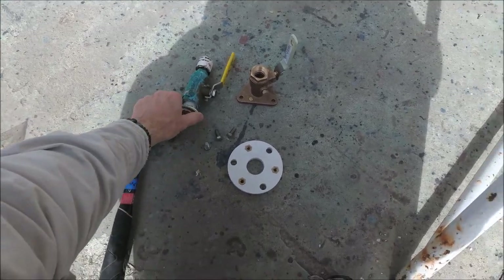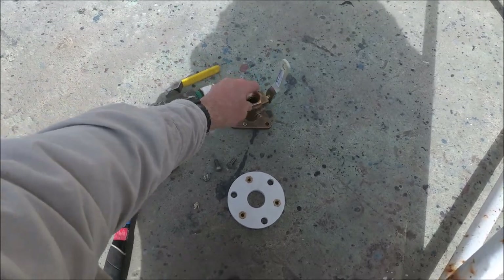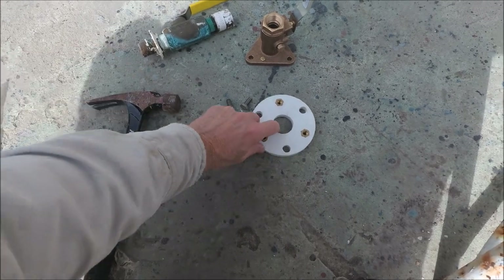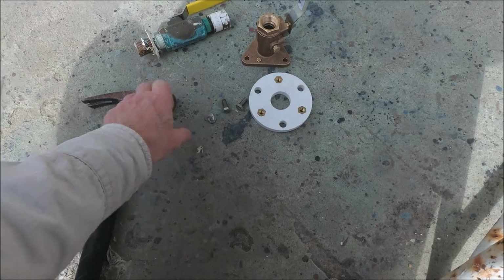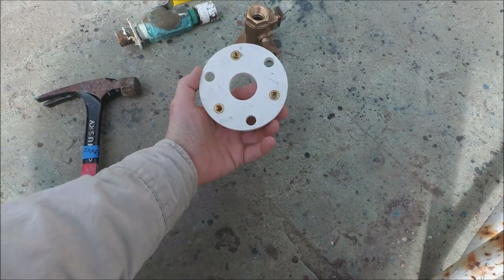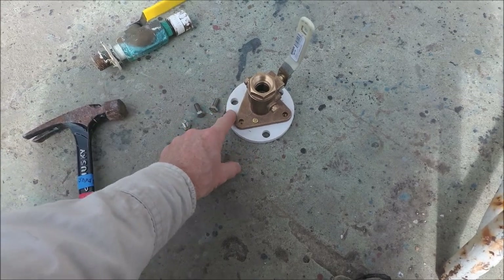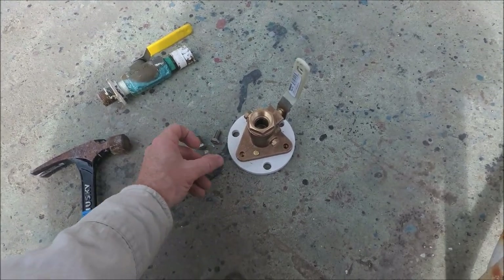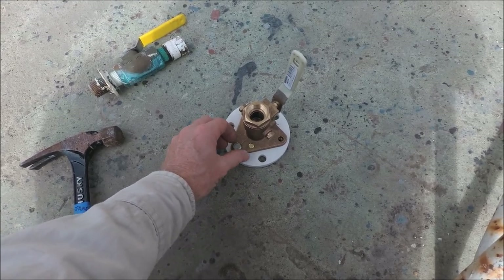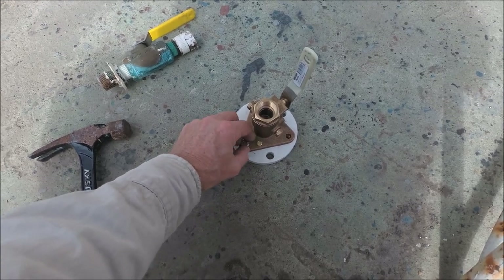We're replacing these old ball valves with these flanged base seacocks from GroKo. We're using the GroKo backing pads, and they come with these brass inserts loose in the bag — you set them in the hole and hammer them in flush. Then you turn it over, and after this pad has been either caulked or epoxied to the inside of the hull, you can install the seacock and the through-hull with sealant using these 5/16 by 3/4 inch hex bolts.